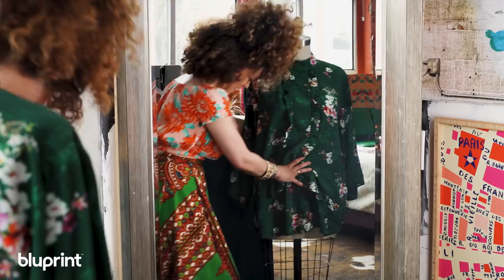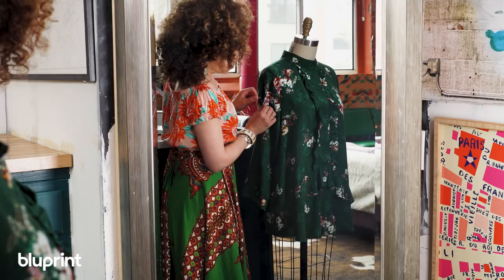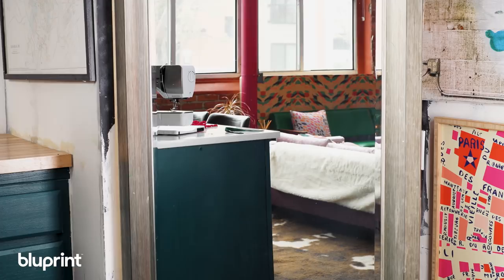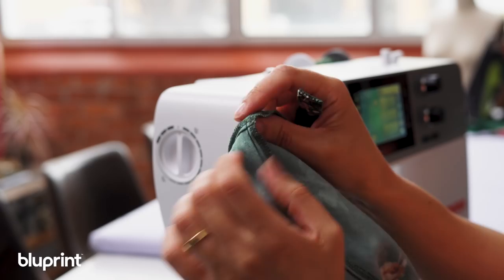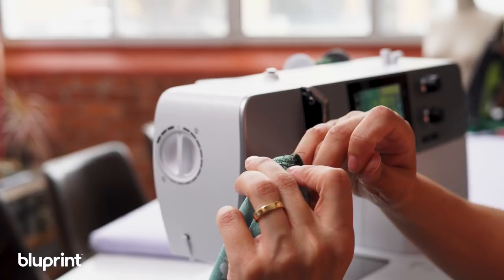I'm gonna mark where I want the button to fall — right about there is gonna be pretty. So I've got my sleeve tab back. I've put a buttonhole on one end and I've overlocked the other end. I've got my dress turned inside out and basically I'm gonna find that shoulder point right there, pin the sleeve tab right on the seam to that shoulder point, and then sew it down right on the seam on the machine.